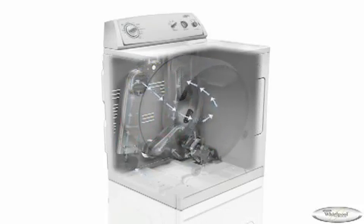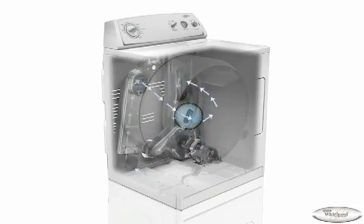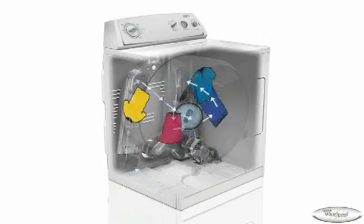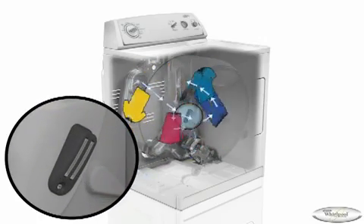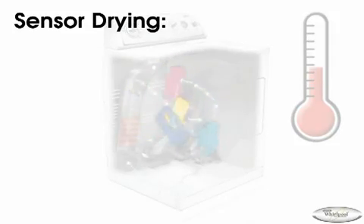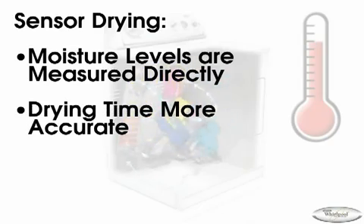Sixth Sense technology provides the next level of drying system. AccuDry adds a second sensor to improve fabric care and optimize drying time. Moisture sensors are used to detect the level of moisture in load items. Sensor strips inside the drum provide feedback each time a load item brushes past. As the load dries, there are fewer wet signals detected. Moisture sensors and the thermostat work together to determine how long to dry the load, using less energy and avoiding over drying.